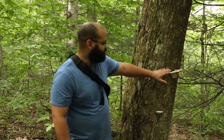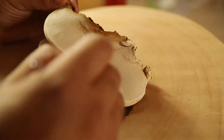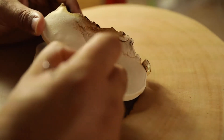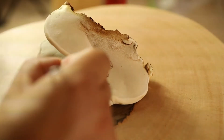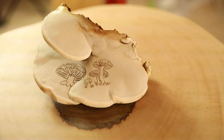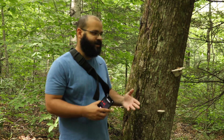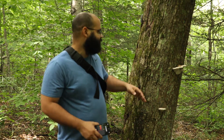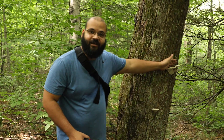A lot of people like to take these — if you scratch on the underside, we're not going to do it right now because we're going to give this to a local artist and hopefully they can make a nice creation out of it. If you scratch the underside, it instantly bruises a dark brown, and when you let that dry, if you're a good artist or a competent artist, you can make a very, very cool painting, a very cool artist piece.